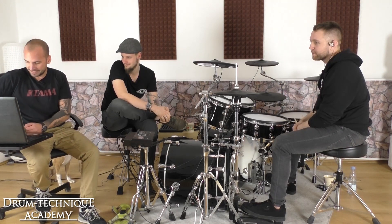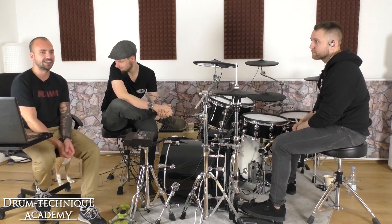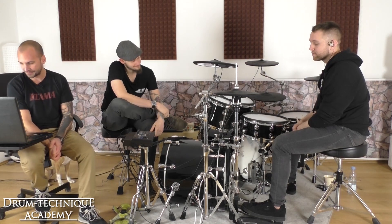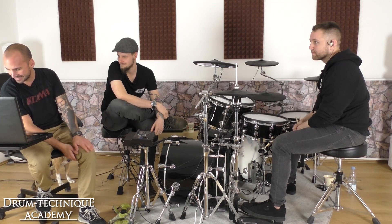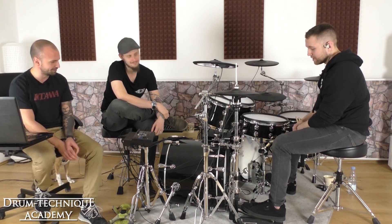The first big topic is foot technique and the gear you're using. First question from our student Tommy: Hey Alex, can you go over the pedal settings you use on your trick pedals?